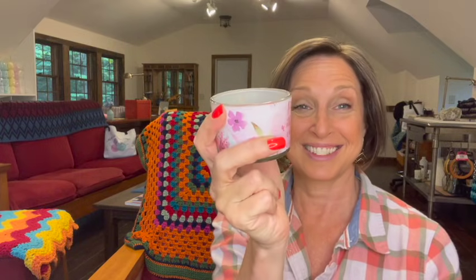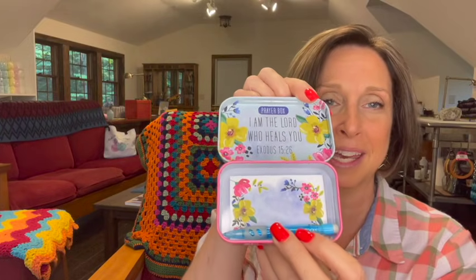A candle — Pray without ceasing, Thessalonians 5:17. Smells good too, very pretty. Give it to God. I am the Lord who heals you, Exodus 15:26. How great is this? A little prayer box with a pad and a pen. I love that. Thank you.